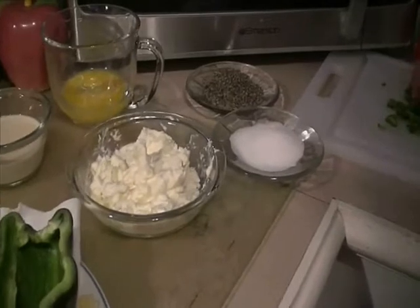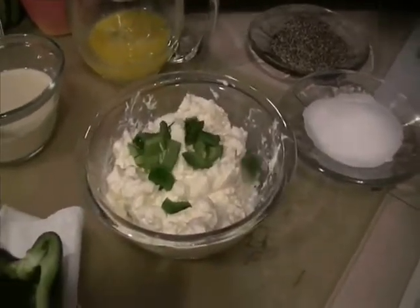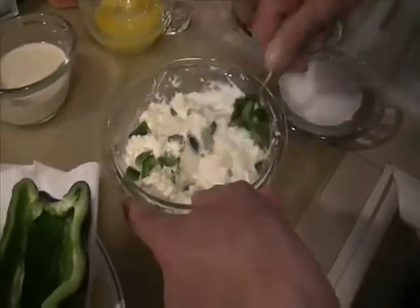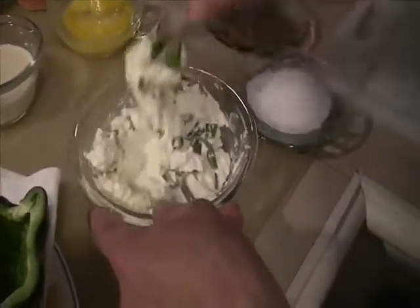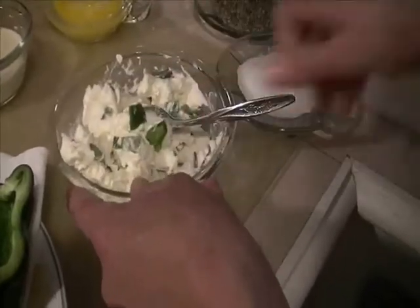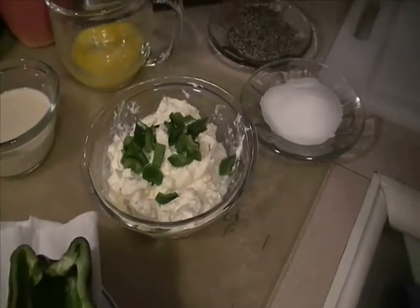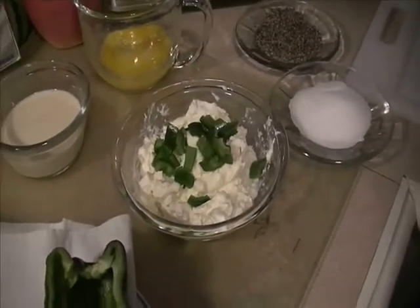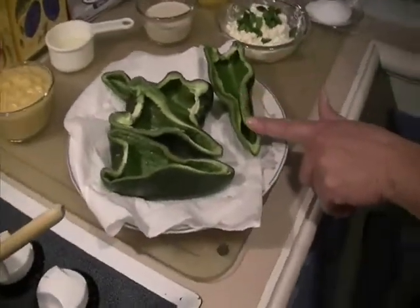Hey guys, it's Dee and I'm back! Today I'm making jalapeño poppers. I have some jalapeños that I just diced up, and I'm putting that in here with a little bit of salt. But it's got a little twist — it's also Mexican cornbread, and it's served in a poblano cup.